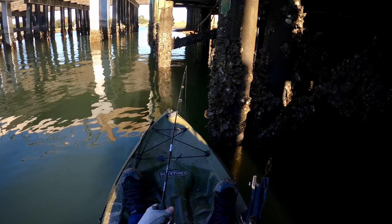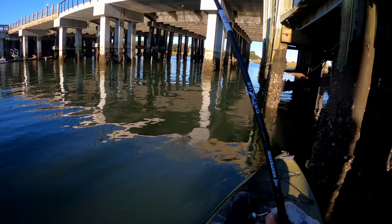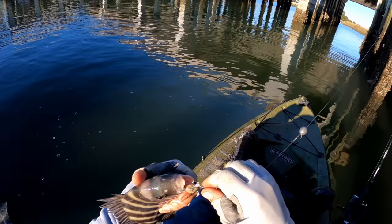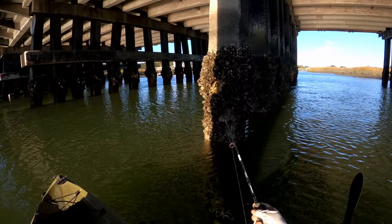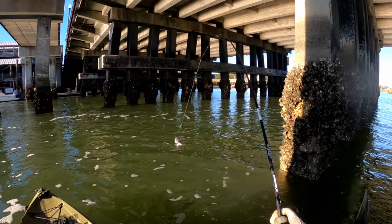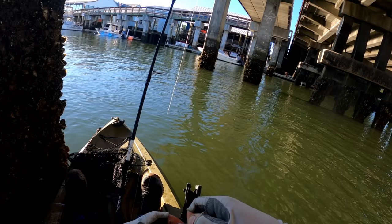Did you see that? Come on, take it — yep! Little guy, but I will gladly take him today. Second one on the same little oyster. They're biting this so gently I might have to go back to my favorite docks after this. This is a good one — oh! Third one on the same little bit of oyster still, but they're definitely biting now.